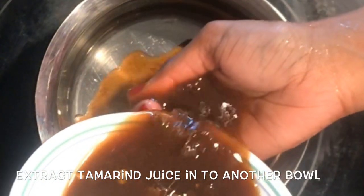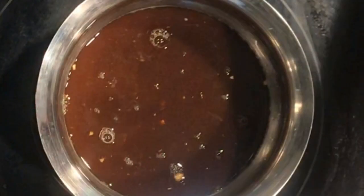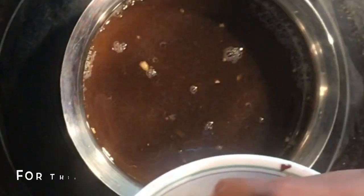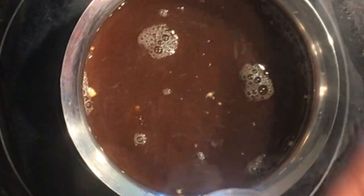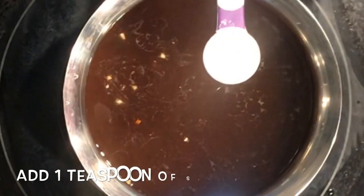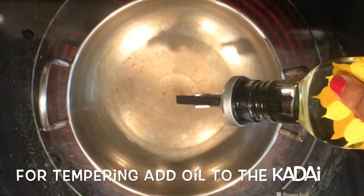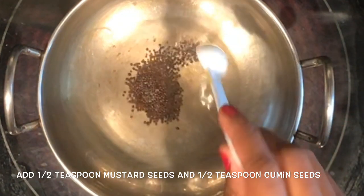Add some more water and repeat the process again. For this recipe I am taking 600 ml of water. Now add one teaspoon of salt and mix it nicely.